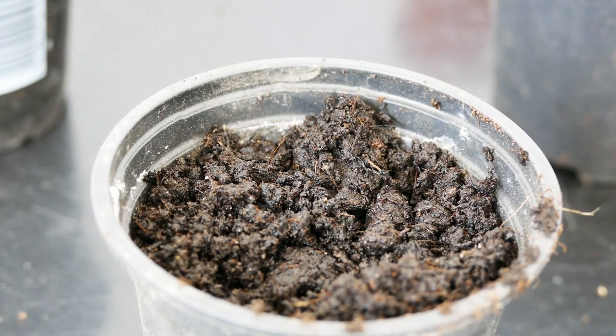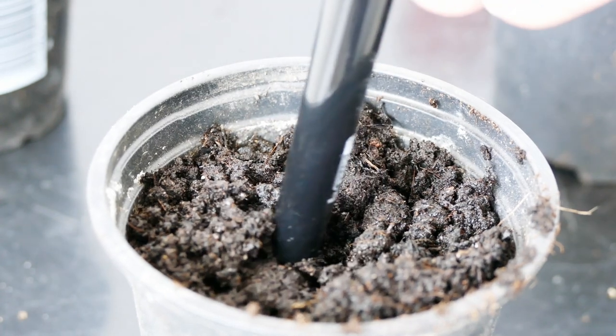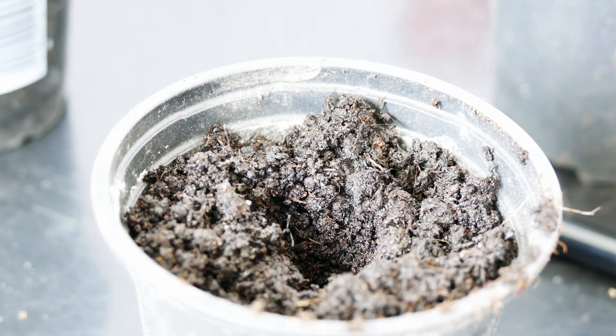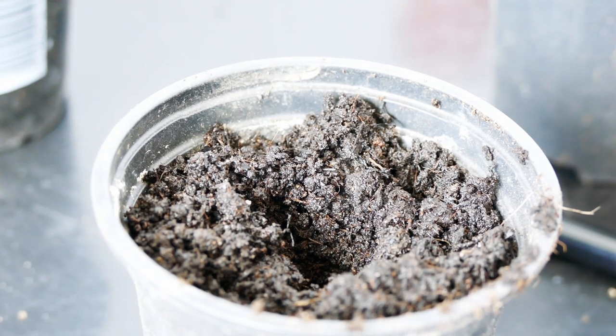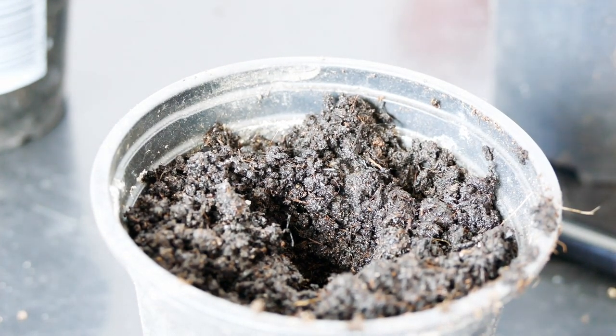Sowing the seed is relatively straightforward. Sunflower seeds are quite large so just make a small hole in the compost. It doesn't need to be too deep — about an inch, or two to three centimeters. Too shallow and the seed might get pushed out before developing a full root system or dry out too quickly. Too deep and the plant will use a lot of energy growing up through the compost and won't have much left for its first leaves. It's also quite important to know which way up the seeds go.